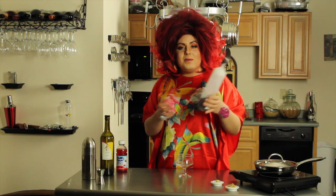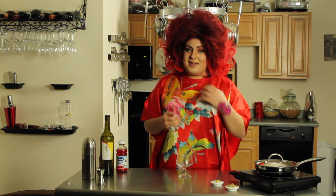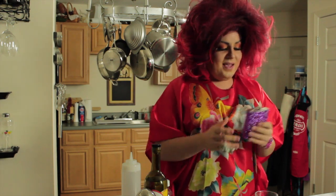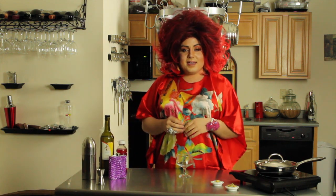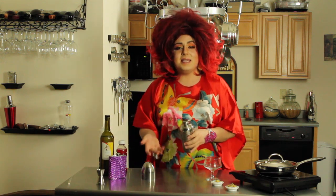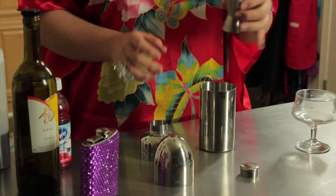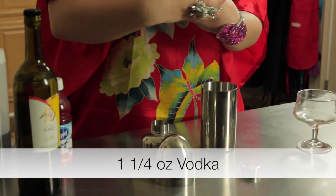Simple syrup is just sugar and water — you just melt it and it comes together. Mine's a little brown but whatever your sugar looks like is perfectly fine. I use organic sugar. And of course you need vodka. We're out of vodka so I have to go into my emergency rations. This is vodka. We got our four simple ingredients and all we're gonna do is pour it into a shaker, which I've already loaded with ice. This is my silver bullet and it's my best friend.